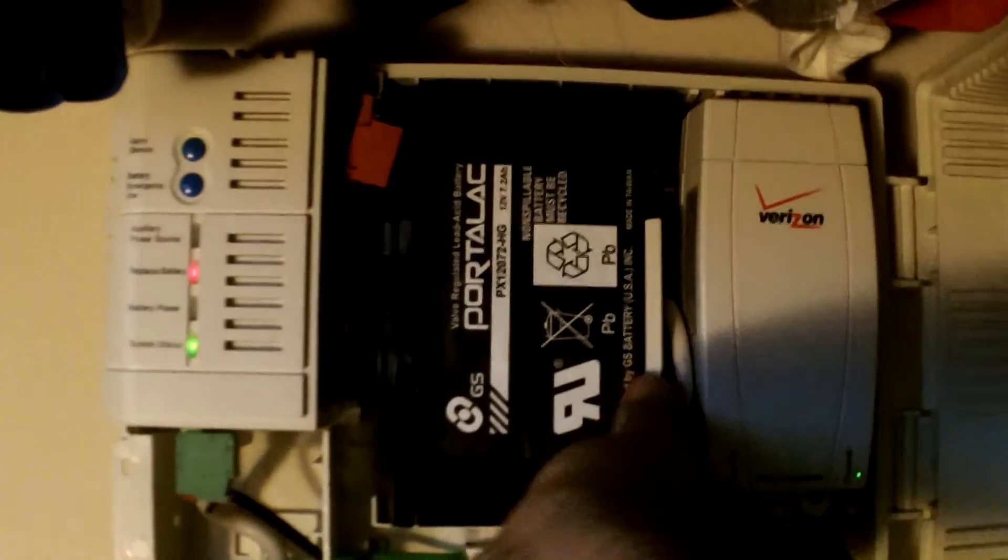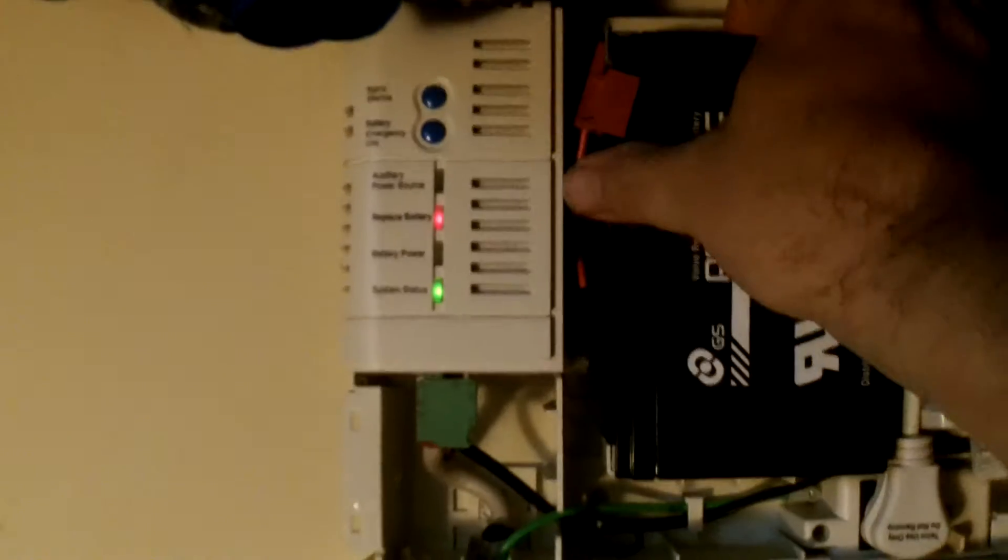As we saw in the previous video, there's an electrical connector right here. We can unplug that, then push this aside, and the entire battery just comes right out.